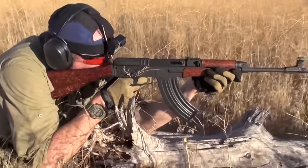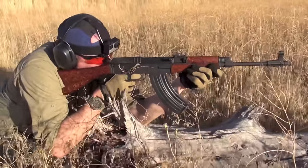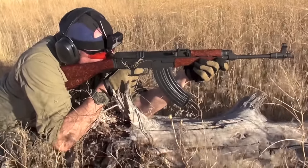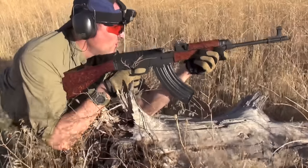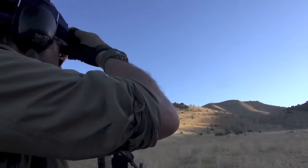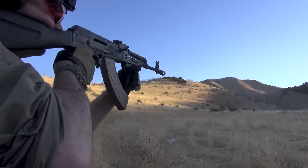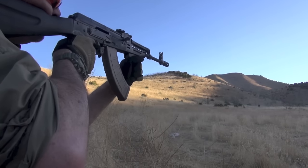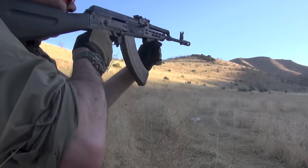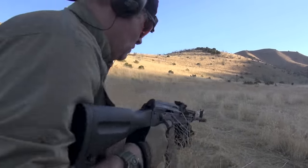Shooting guys will like it because of the name — Rangeman. A name's important; it attracts people. Guys will wear it whether they're a tactical instructor, in law enforcement, or military. They'll love the fact that it has the name Rangeman. And it has some really nifty features for sure, attracting shooters, tactical types, military, and law enforcement.